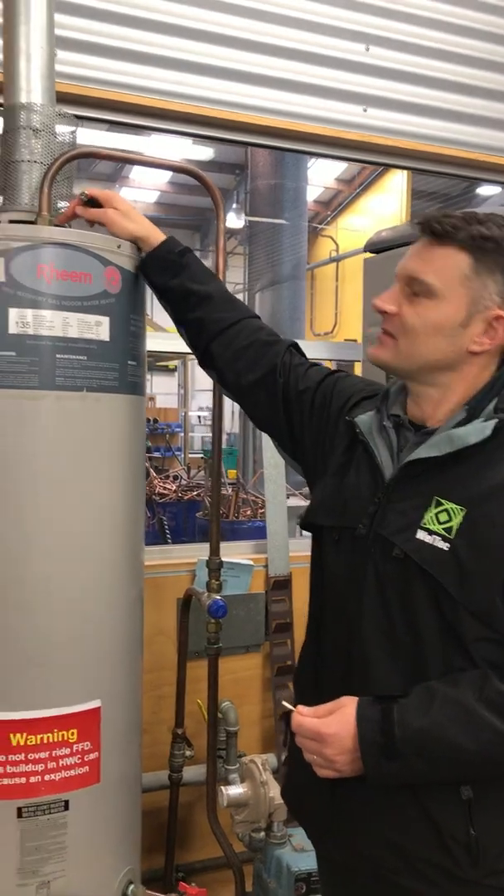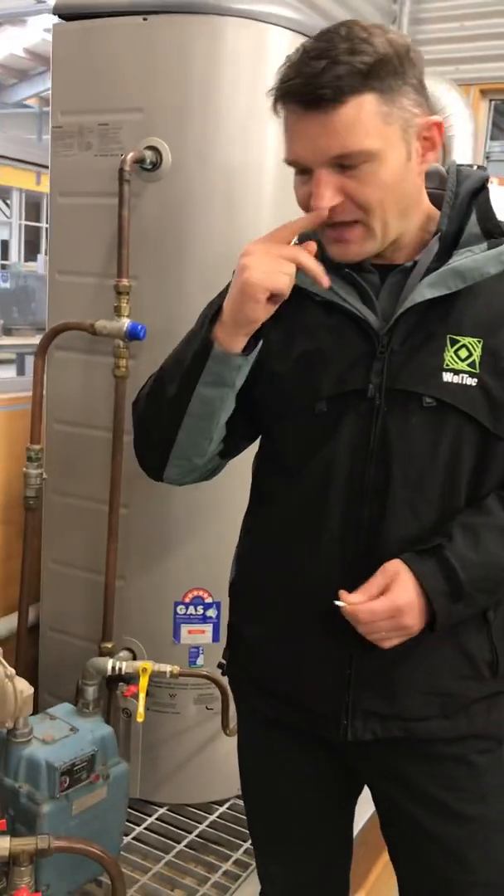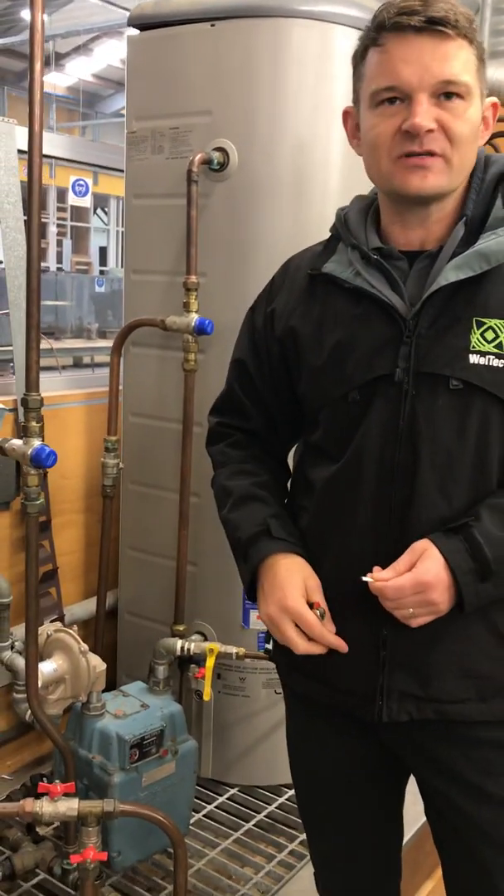We're then going to go up here next to the downdraft diverter. I'm going to light this smoke match. We're going to make sure that it's actually drawing in the smoke, which means it's drawing in the air and the flue gas is travelling outside of the building rather than coming back down.